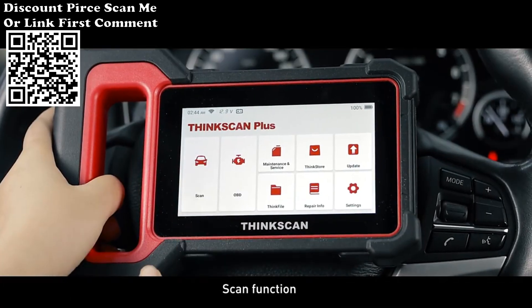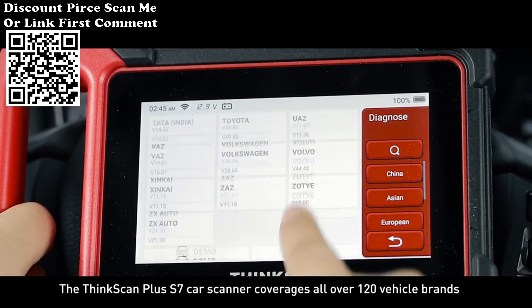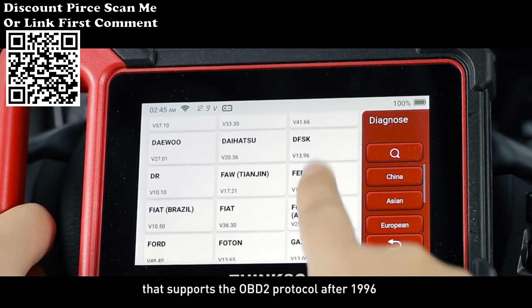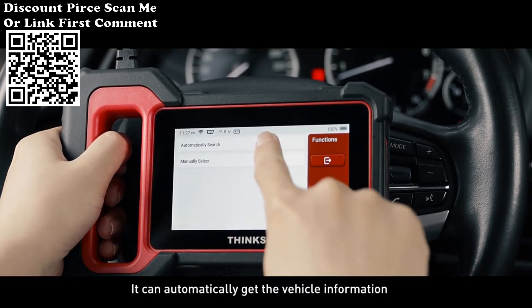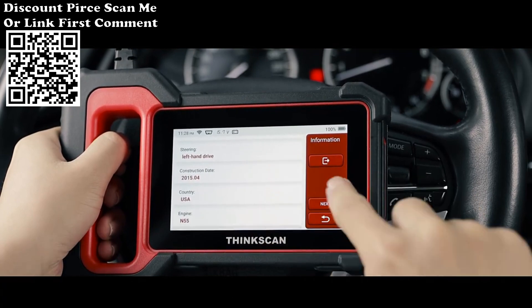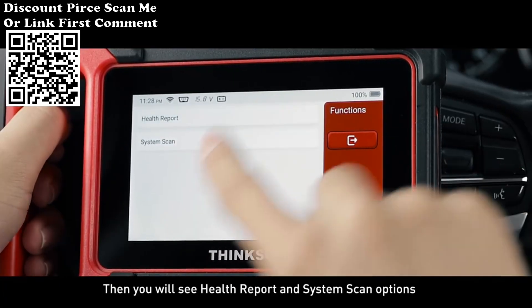The ThinkScan Plus S7 Car Scanner covers all over 120 vehicle brands that support the OBD2 protocol after 1996. It can automatically retrieve the vehicle information.